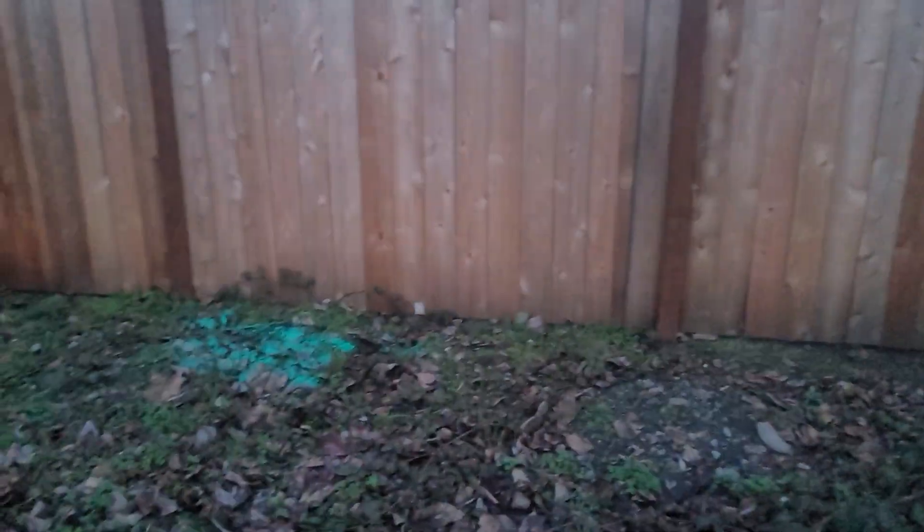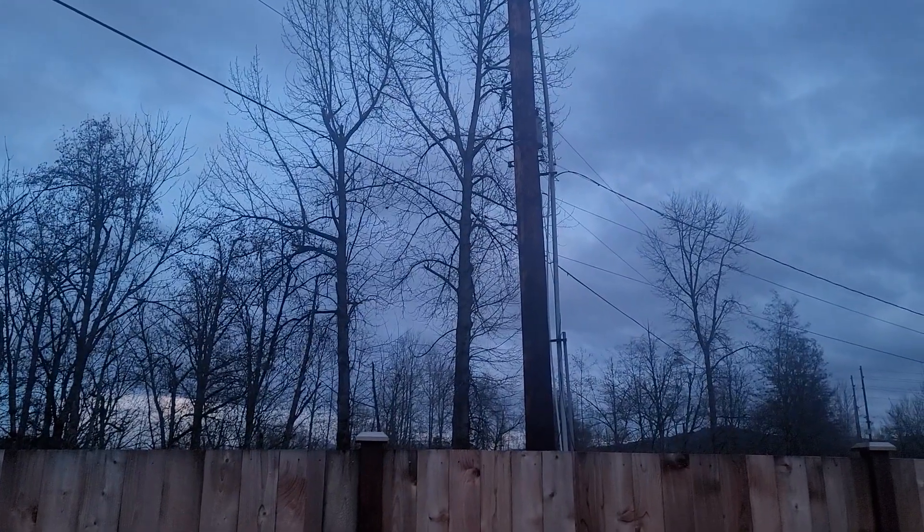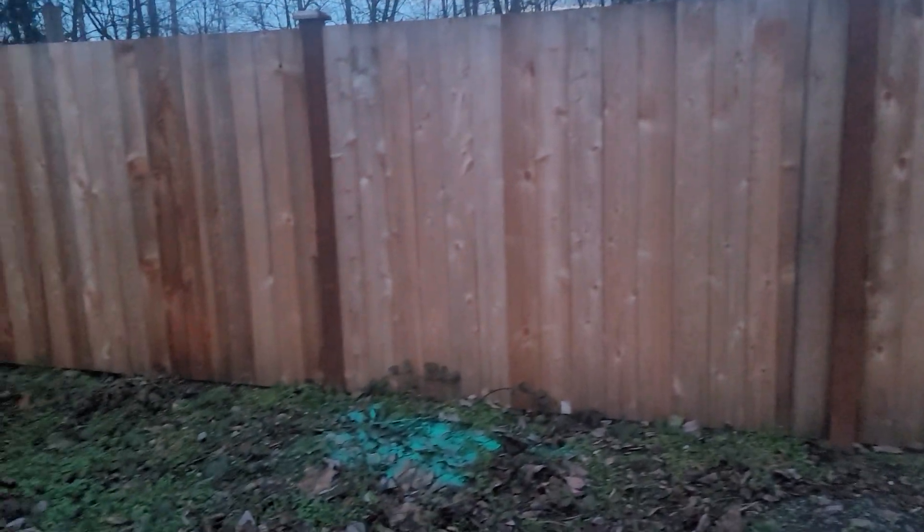In a straight line, that makes it less than 50 feet from this neighbor's fence to the power pole. Since it's less than 50 feet, we shouldn't need a guy wire. I'll let you look that up.